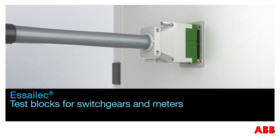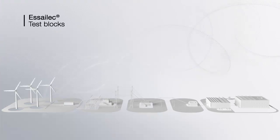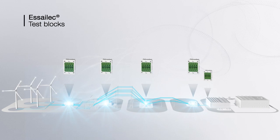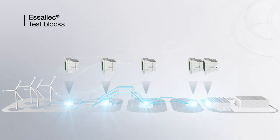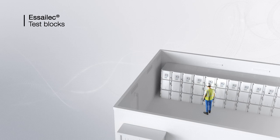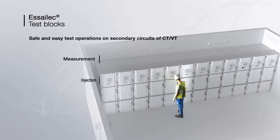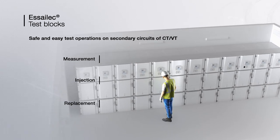S-ELEC test blocks allow safe and reliable switchgear and meter tests throughout the complete chain of power generation and distribution, from power plants to substations and final customer locations. S-ELEC allows measurement, injection for calibration, and replacement of equipment.